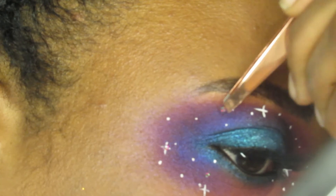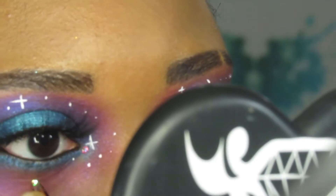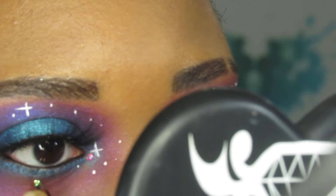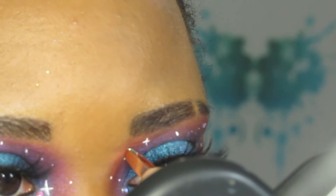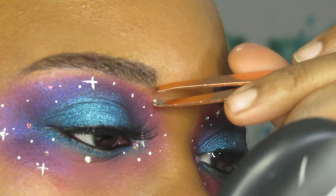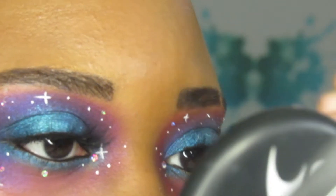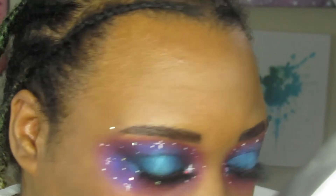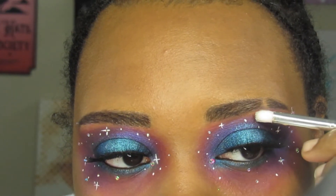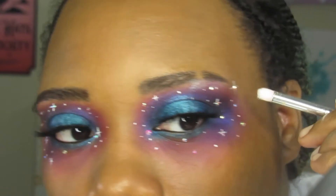Once I was happy with that, I added rhinestones. I just used some glitter adhesive to apply them — if you want them to stay longer you can use lash glue, but again I wasn't going anywhere so I just used what I had near me. I used them in about two or three different sizes so it would look like they were farther and closer apart.